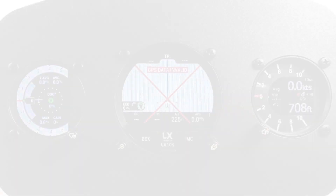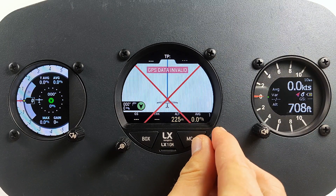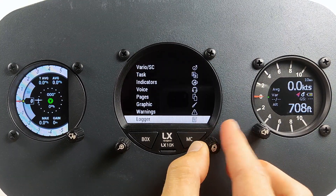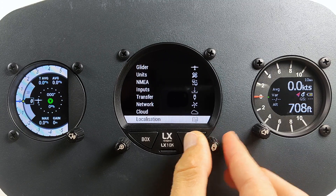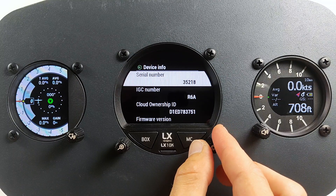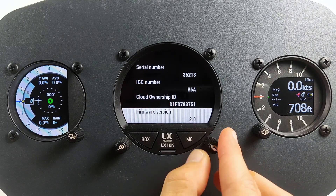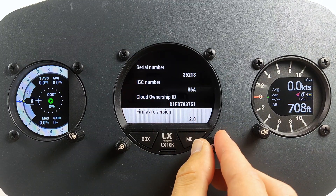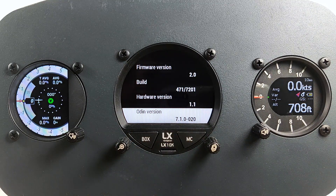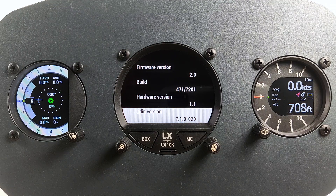To start using LX Cloud, we should first connect LX10K to the internet via Wi-Fi. If you are a long-time user of LX10K, please make sure you have installed version 2.0 or later and check that your Wi-Fi network module called Odin is up to date. You can check the version by going into Setup > Service > Device Info and checking the Odin version. It should be 7.1.0 or greater.